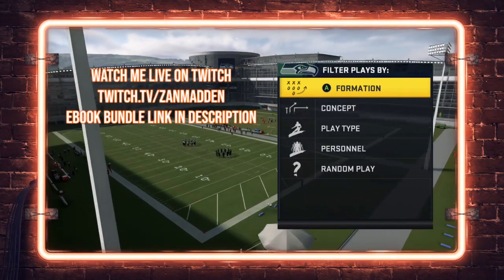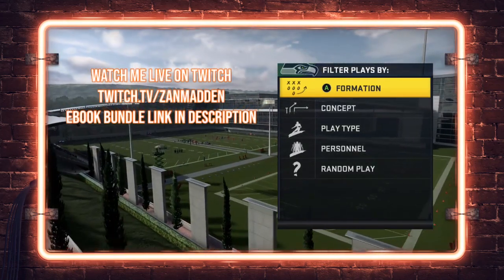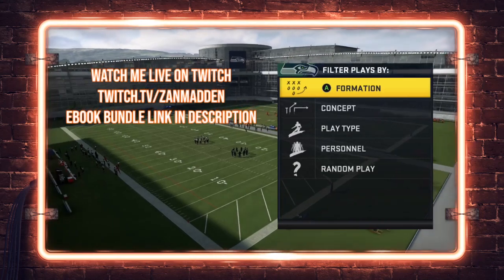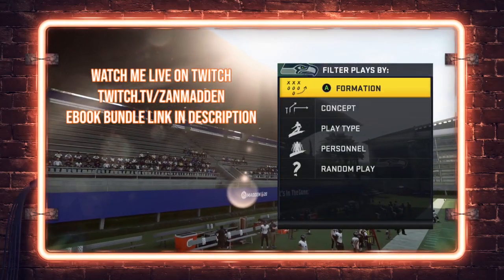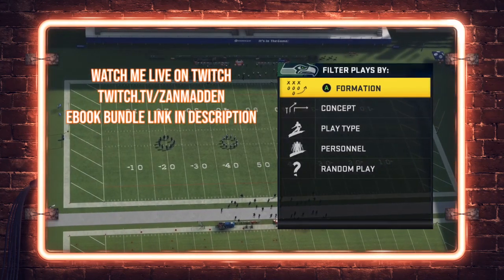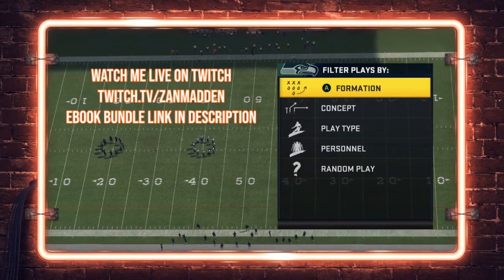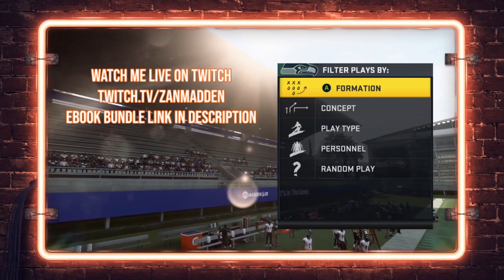Also check out the link to my ebook bundle if you're looking for a different way to finish the Madden 20 year strong. You can check out my Washington offensive ebook out of the single back wing tight sets, as well as my 3-4 Bear comprehensive defense — the defense I've been running since day one of the Madden season, over 35,000 snaps, teaching you how to stop all the popular effective runs in the game, shut down rollout corners, and lock down the field with universal coverage defense against spread sets.